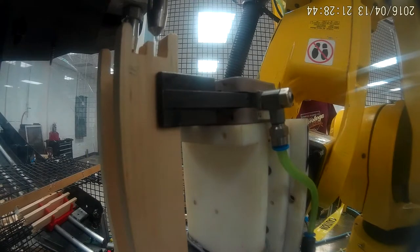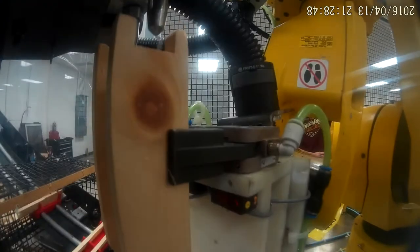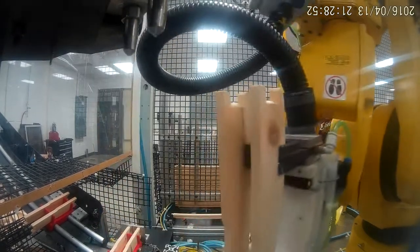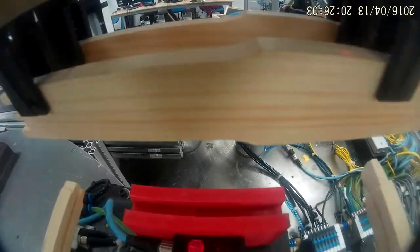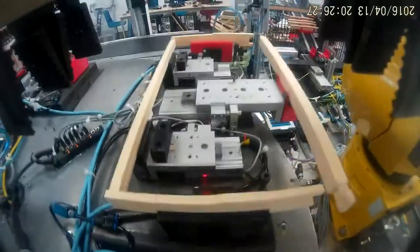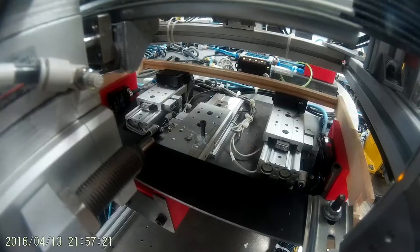In the case of the two end bars, the robot positions the parts to be glued before placing them into the nest and sliding them into the bottom bar. With all wooden components placed, the turntable is able to rotate, positioning the frame to its next station.